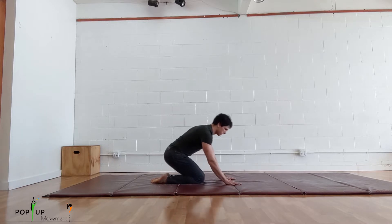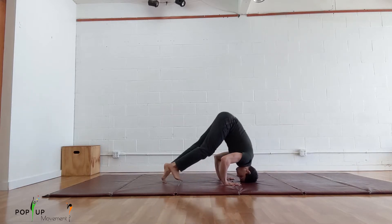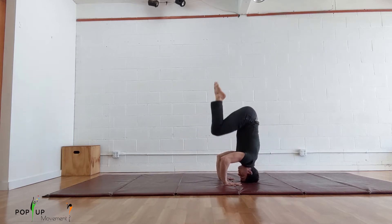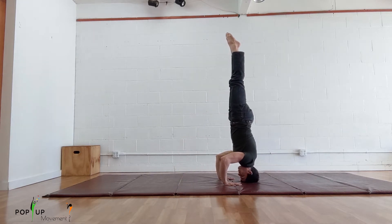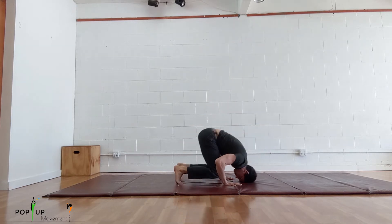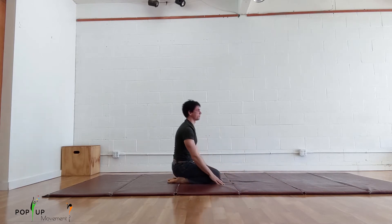Hey folks! In this video we are going to teach you how to do a headstand. A headstand is a skill where you put your head on the ground and then place your hands where you can see them. You walk your feet close to your body then lift your legs up into a straight position and hold. You can practice this skill on a mat, a thick carpet, or grass, but I don't recommend that you do it on a hard floor.